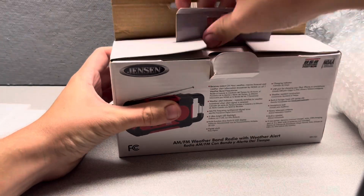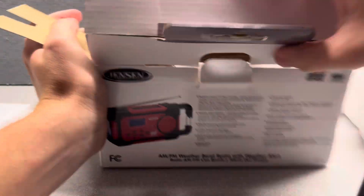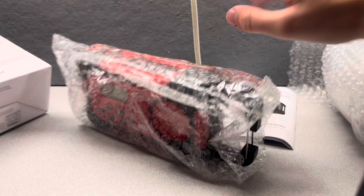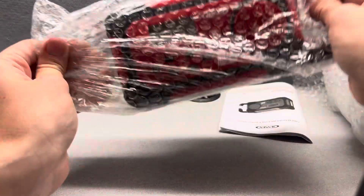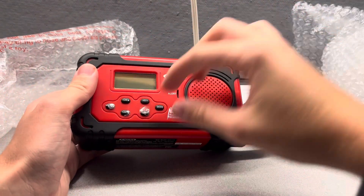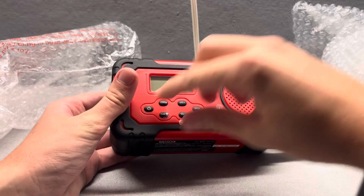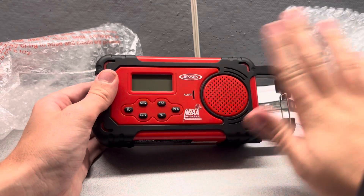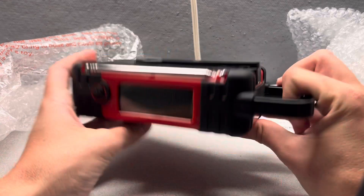Alright, opening it up isn't that bad. So this is a manual, and yeah, this is the radio. That's all that it comes with — it doesn't come with any other accessories such as a power cord or anything like that. But yeah, look at that. As you can tell, it looks a lot like the Jensen SFA 1160.